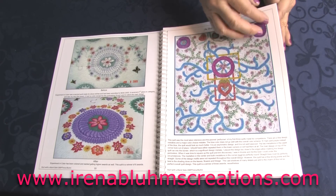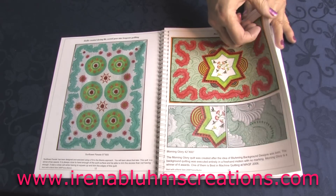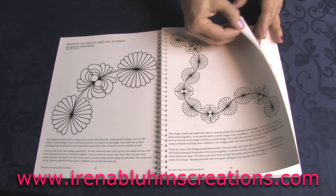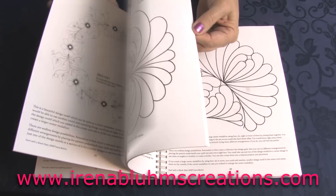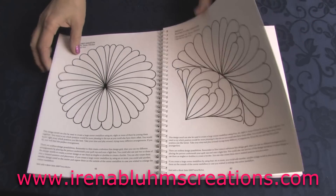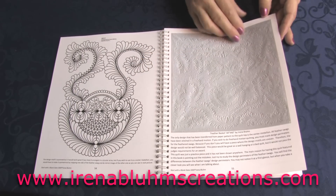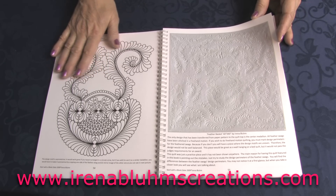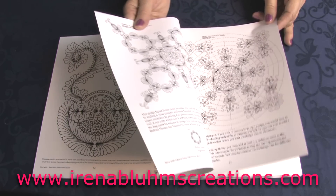The next part of the book is patterns, and I have over 40 patterns in this book. You would be able to enlarge or downsize them if you needed to. There are no limitations on what you can do with my patterns, and you also don't need to ask permission to use them. Show quotes - please go ahead.